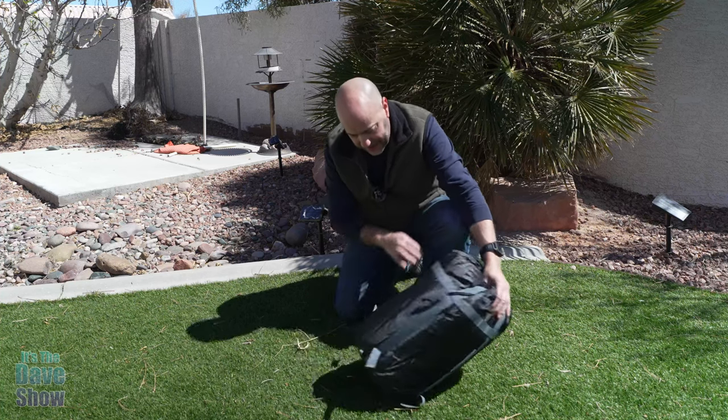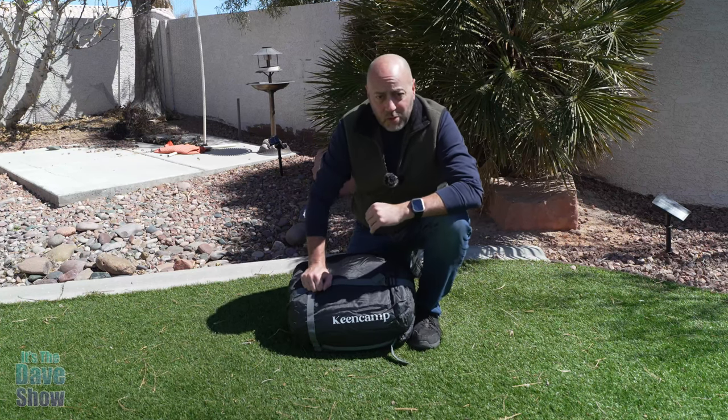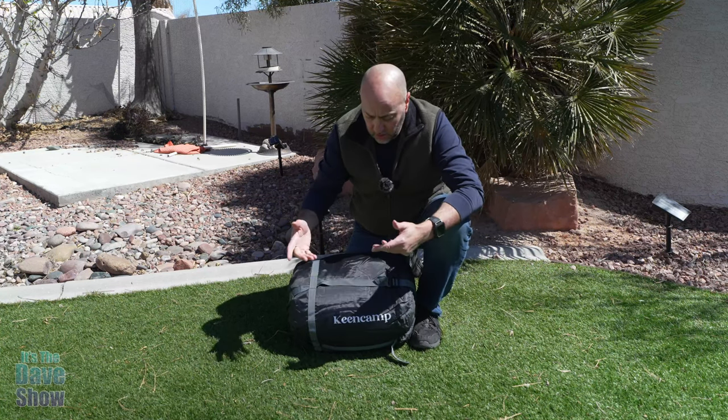Now, this is by Keen Camp. I've got a name on here somewhere — here we go. By Keen Camp, and they did send me this product for a review, but they wanted me to show you what it is.